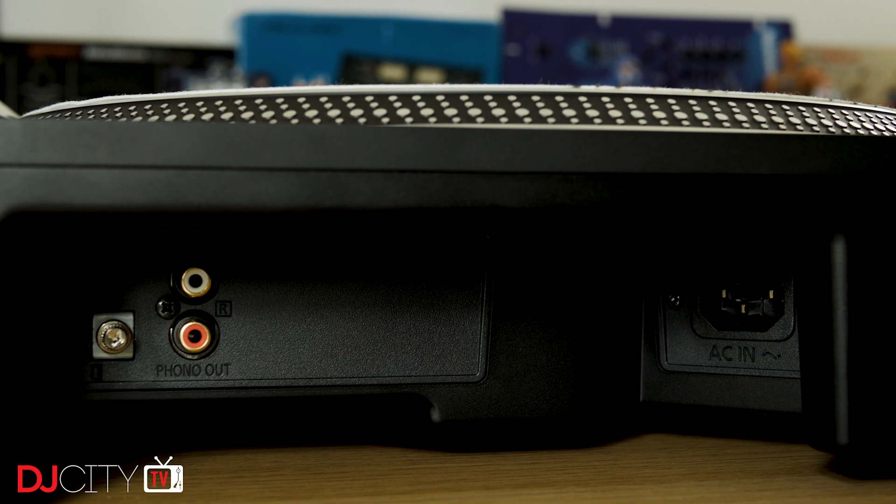Also hidden under there is the reverse feature — once enabled, you hold down 33 or 45, hit the start/stop button, and the motor plays backwards. It's not a feature I'll use much, but without a dedicated button on the surface I did tend to forget it existed altogether. The Mark 7s come with lids, and I kind of wish they didn't. Unlike the GR's traditional hinges, the Mark 7s have magnetic connectors like the Mark 5, so you can easily lift the lid off — much better for DJ use. But the lids are made of really hard plastic that doesn't handle much abuse.